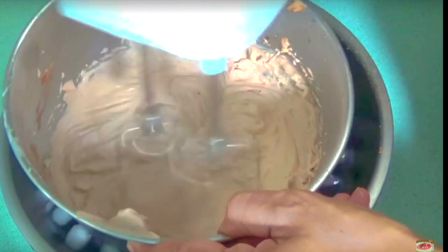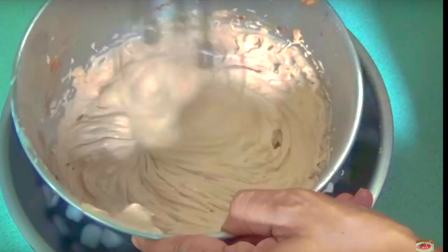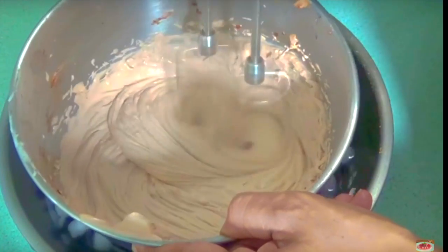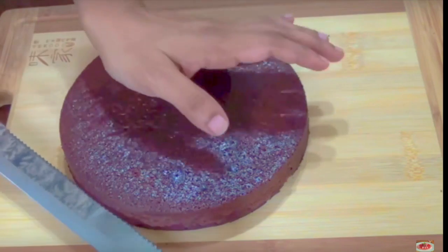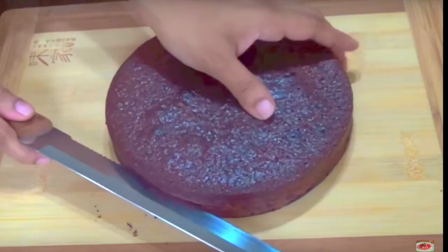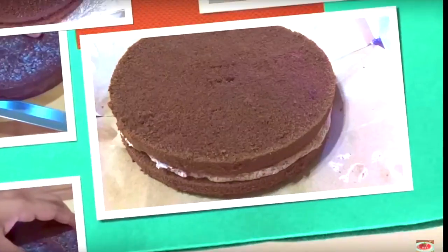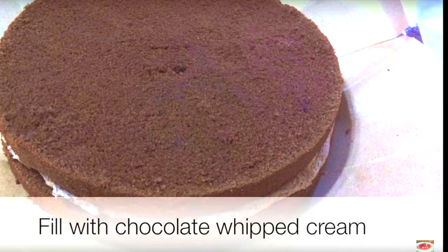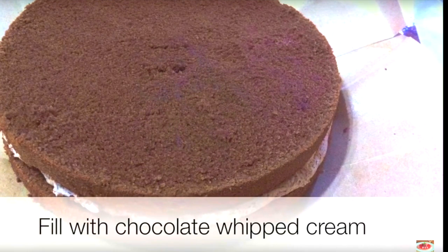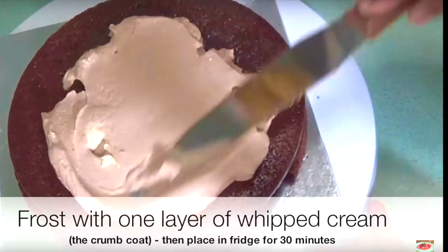We will keep the icing in the fridge. Remove the cake from the pan and cut it in half. You don't have to cut the cake all the way — cut the sides carefully. Make a little bit of cream filling and spread the cake in the bowl.